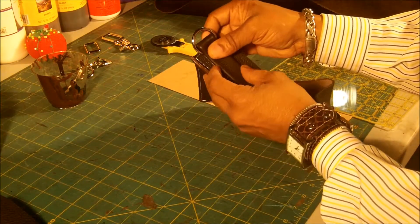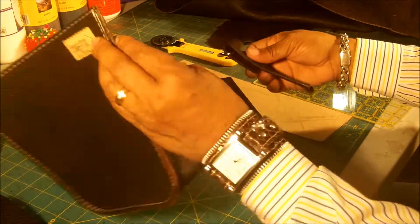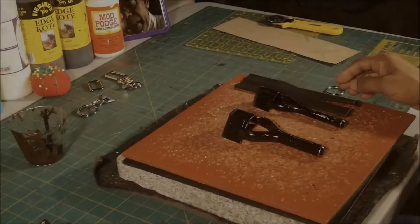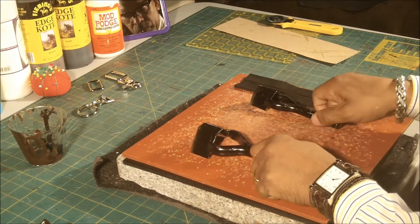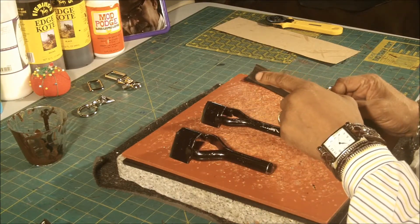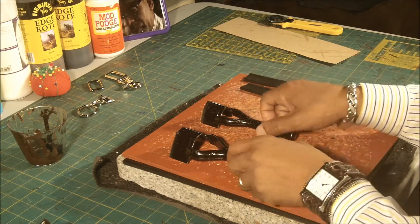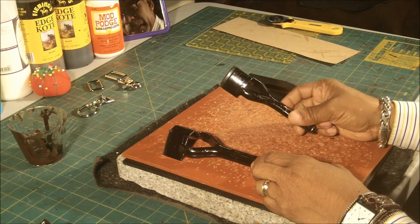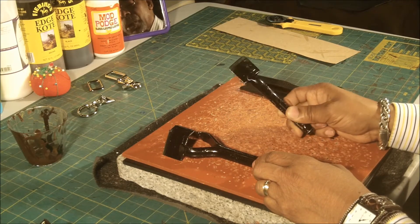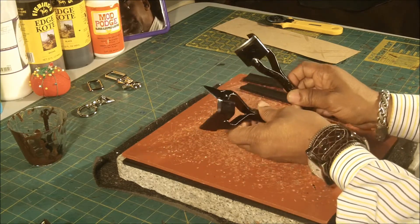And like I say, this will go on the side. So the next thing we'll do is cut these. Now, what we're going to do is cut the tip of the straps. Now these are called strap-end cutters — strap-end punch, that's what they're called — and they have several different shapes.